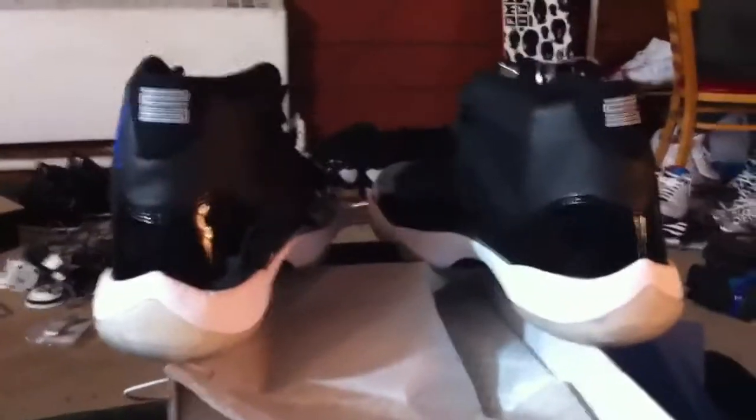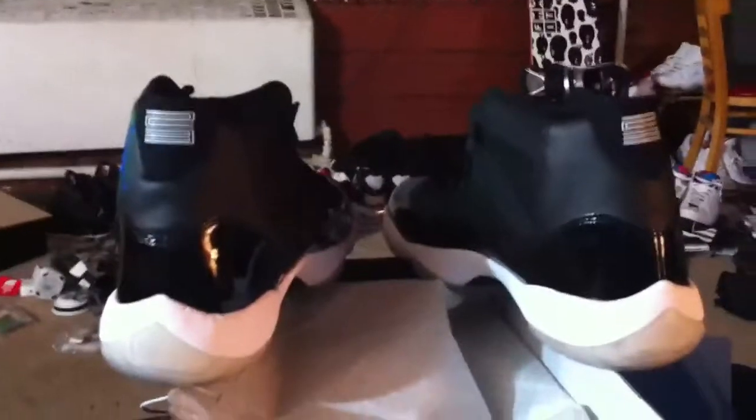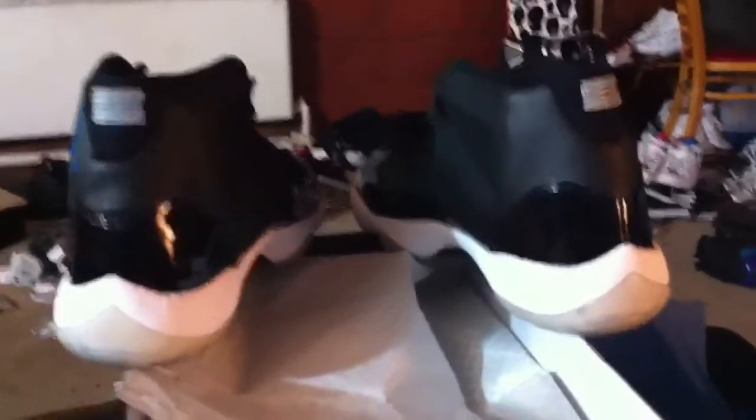What up YouTube, I have not made a video in a while. These are obviously a pair of Space Jam 11s. My place is really messy. I got these from Freydog313 off YouTube for standard price — authentic Space Jams, you're gonna pay around $300, that's about what I paid for these.